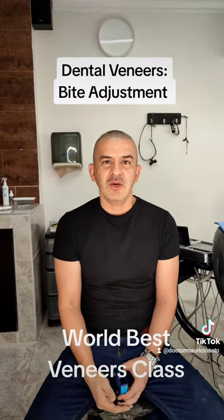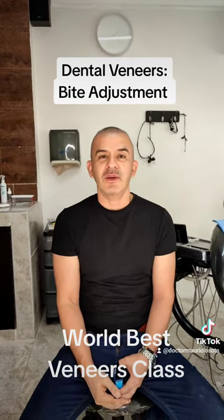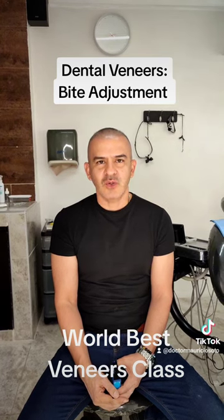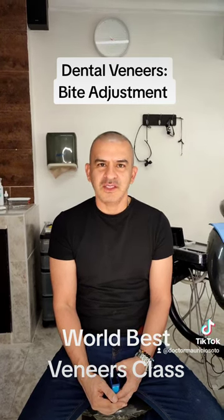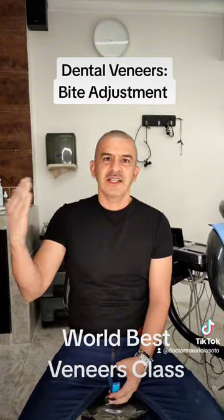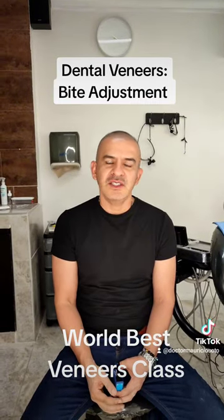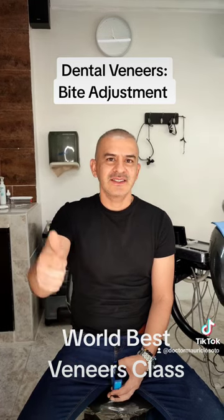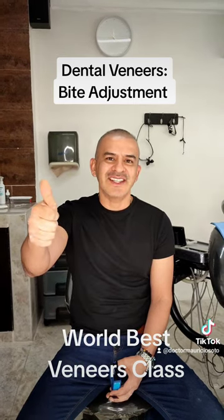Repeat the procedure until finished. I hope you liked the video. And remember, if you want to learn all the secrets for doing perfect composite for porcelain veneers, you can come to my country, Colombia, and take my three-day class. See you in my next video.